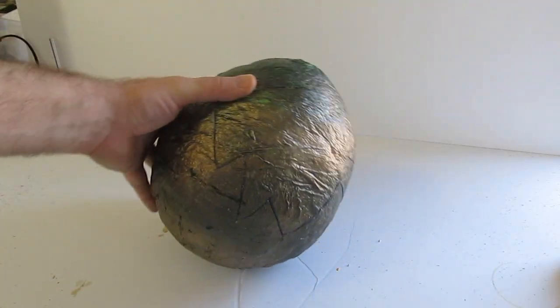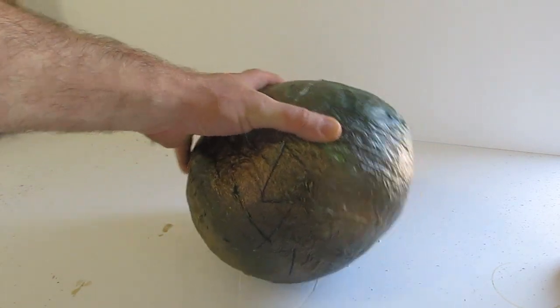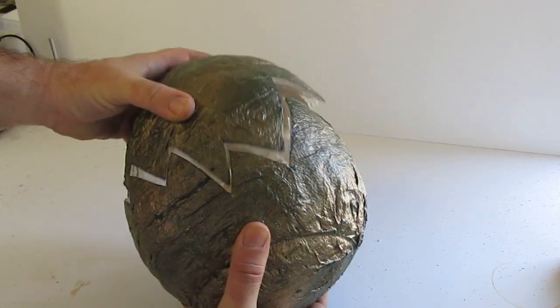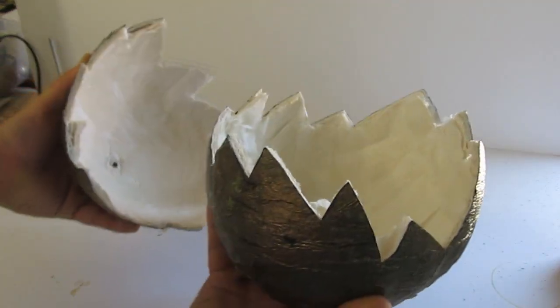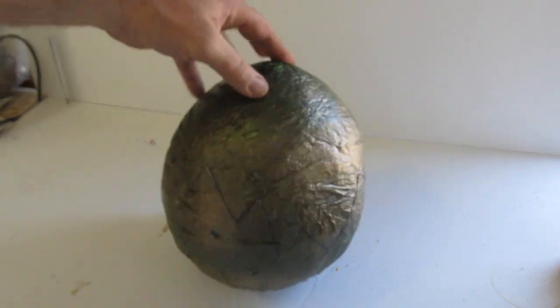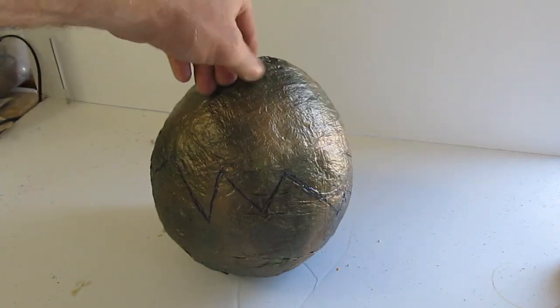Okay, that was a fun little sequence, but this tutorial is actually how to make a dragon egg, and I will give you a little bit more information about making the yolk and the pan and whatnot just to show you. If you want to make a dragon egg, that's what this is all about. It looks good and you can paint it any color that you want.